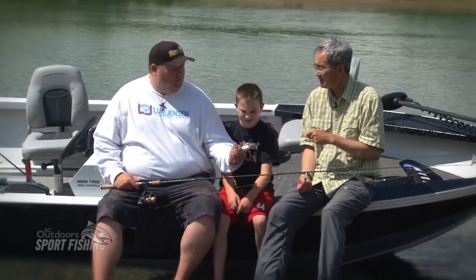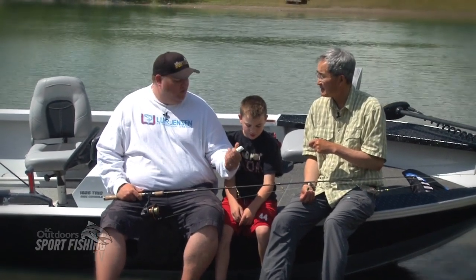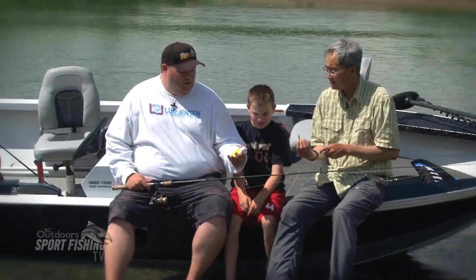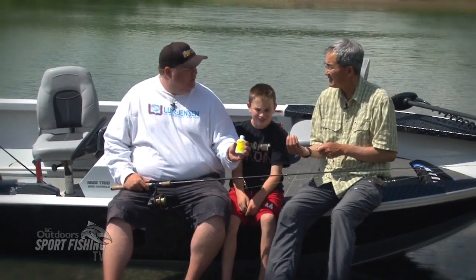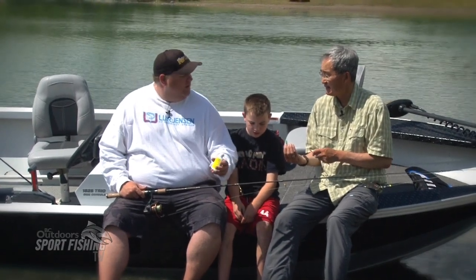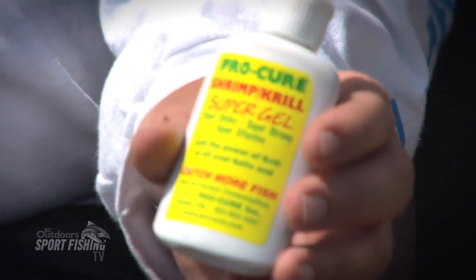We tipped it up with some Procure corn that Mike had made up using the kokanee corn recipe that Procure has. We also added some shrimp and krill gel to give it an excellent bite. This stuff is made by anglers for anglers, and it really works well.